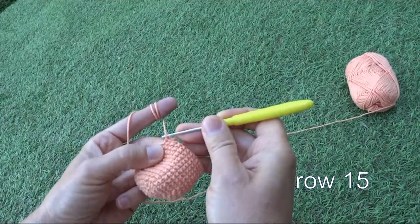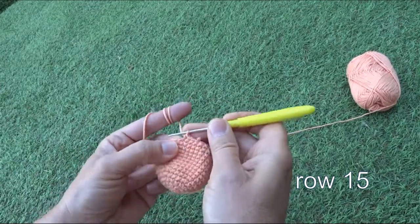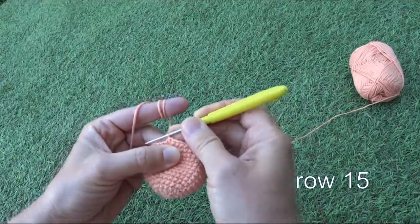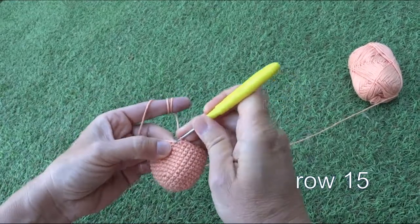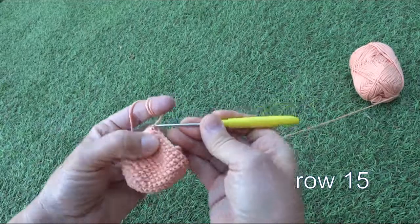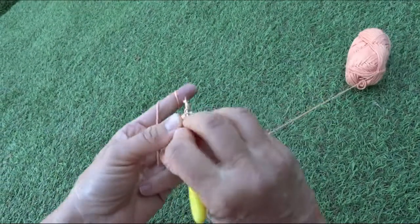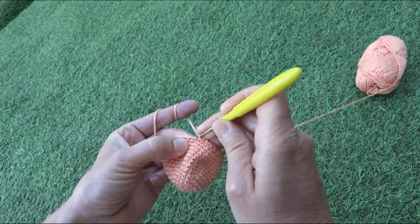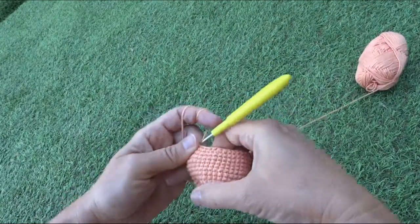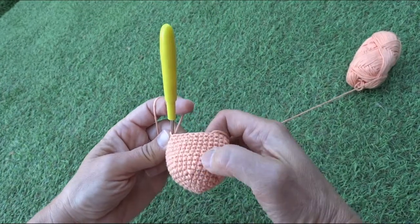We decrease as follows: four stitches one by one, then the fifth stitch is decreased — meaning every fifth stitch is decreased. We do four normal stitches, then decrease the fifth, repeating this pattern to the end of row fifteen. When we finish row fifteen we will have thirty stitches.